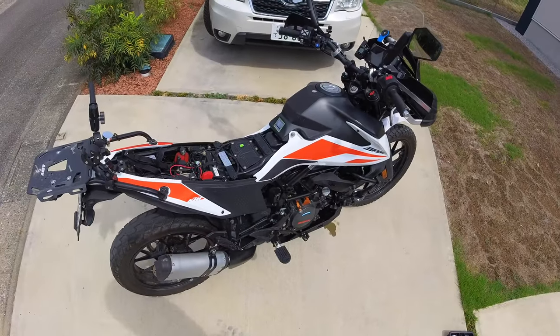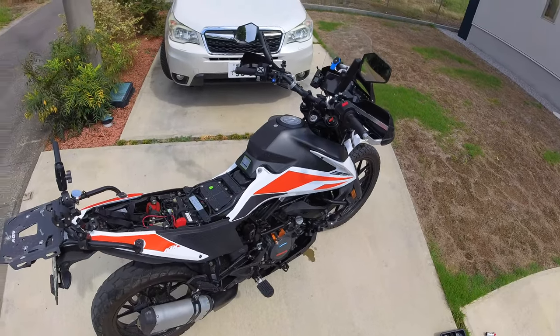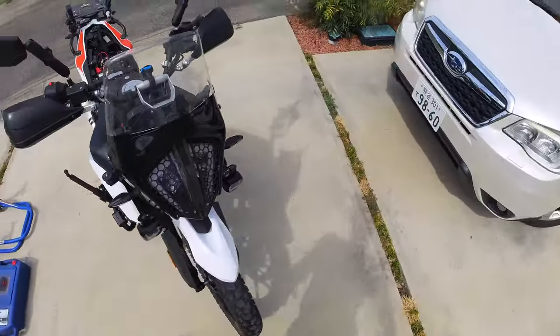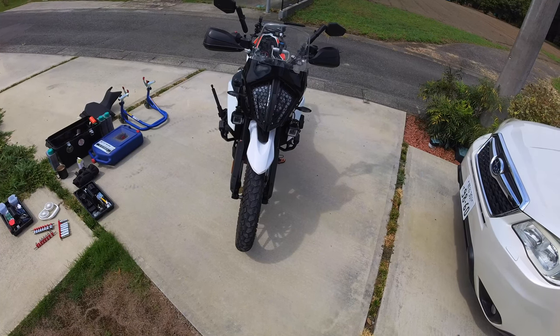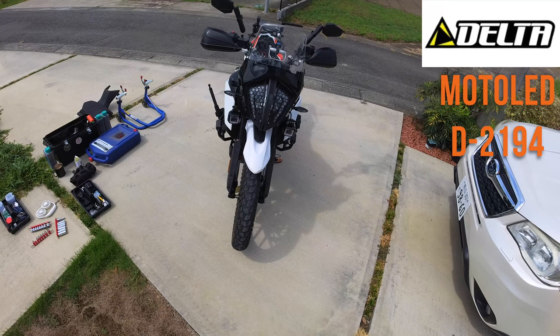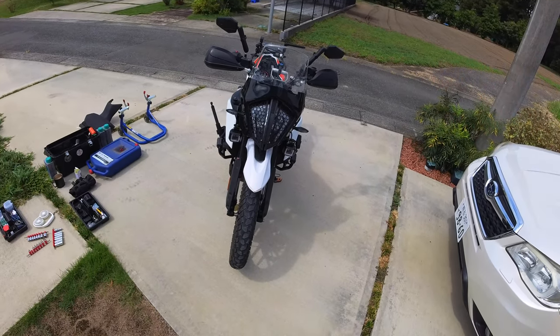That's pretty much it as far as returning the bike back to stock. Some of the upgrades that I did to the bike to get it ready — I don't know if you noticed, but I have auxiliary lights now. I picked these up here in Japan at a local store. I don't remember the brand name — I'll have to look it up and I'll put it in the description for you guys. They're super cheap lights.